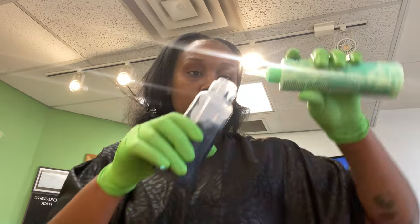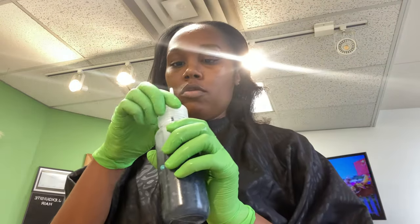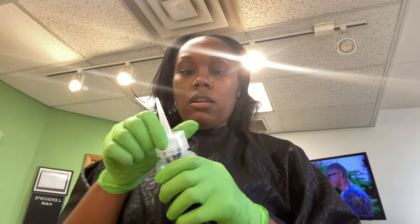I'm adding a little bit of this treatment product — really just adding it to loosen up the color some and to use as a treatment for the color as well. I'll shake it up, and we're going to speed this process along.